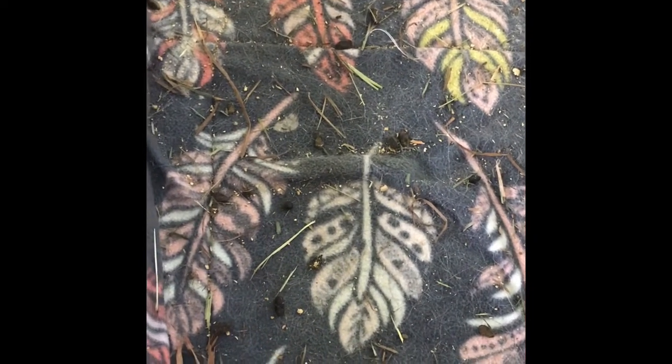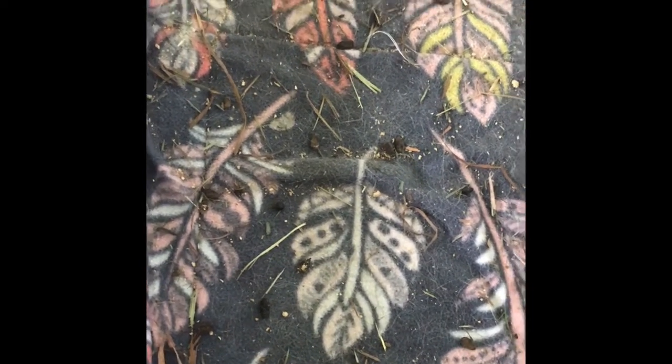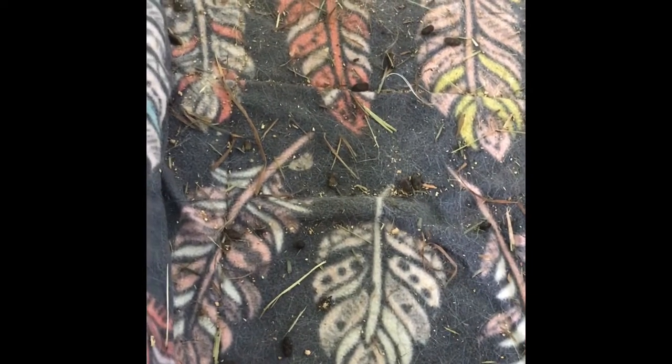Hi, Carly from Carly's Cavies again. How do you like this messy cage that we have here? I've been vacuuming it with a shop vac for about two years now, but I'm just so tired of the noise it makes and it really doesn't do a very good job at picking up these hay pieces and crumbs from the litter boxes.